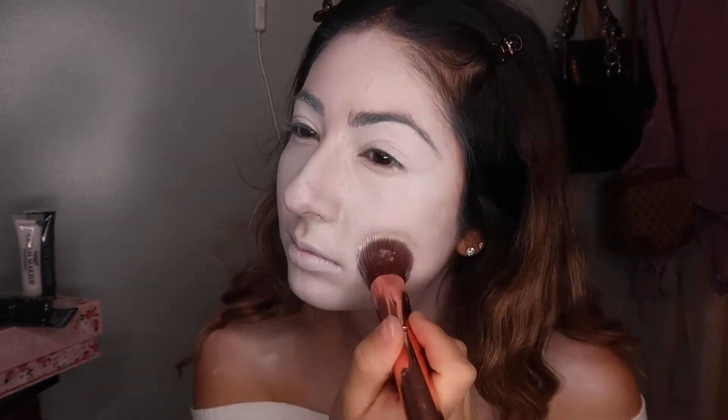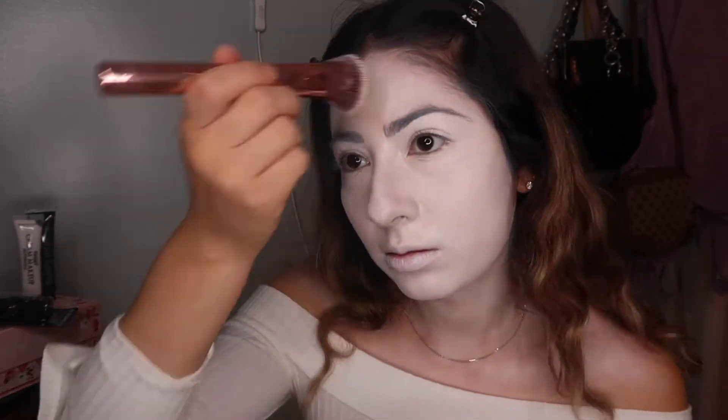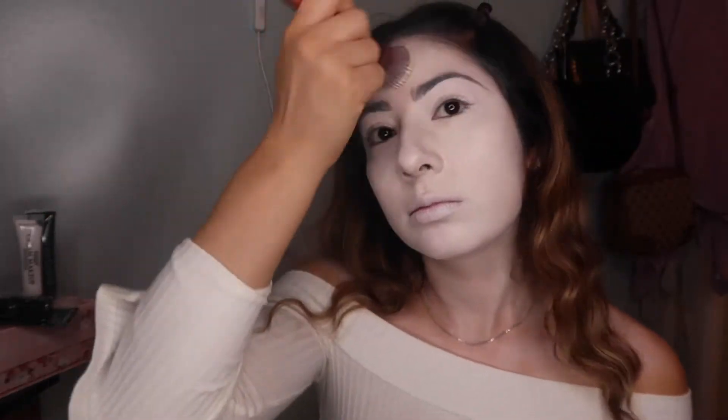Now I used flour — yes, I'm putting flour on my face. I know it might seem a little crazy, but I was going to use baby powder. If you don't have baby powder, flour works just as good. Because you don't want to waste your Too Faced or high-end translucent powder on this. Nope, we're not doing that.